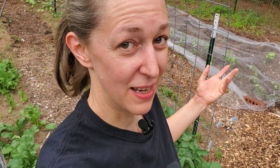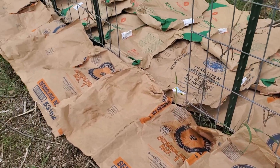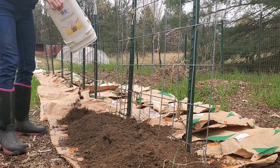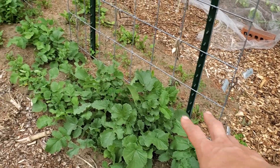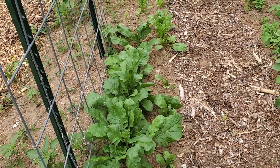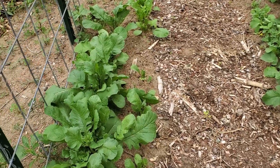Behind me with these trellises, I started these beds by putting flour bags down first and then put the compost on top. I also put those flour bags down in the pathway to suppress some of the grasses, and then wood chips in the pathway. On this side, we have two rows of radishes and carrots. The radishes are doing pretty well - they actually need to start coming out before they bolt.